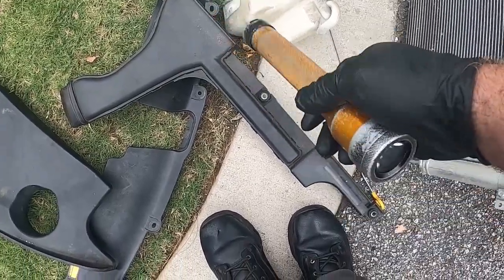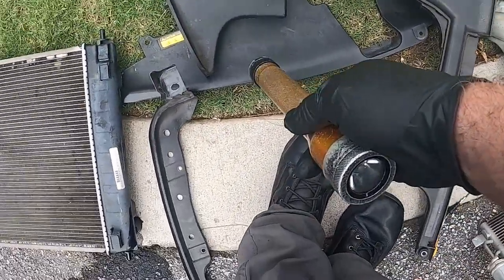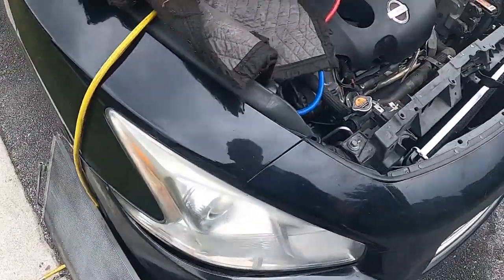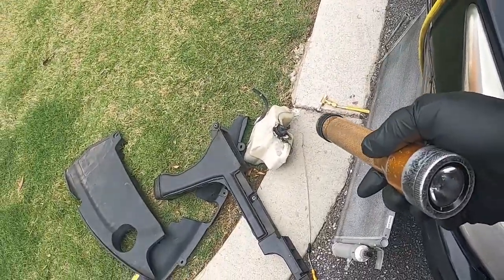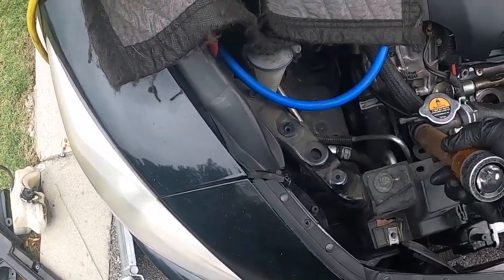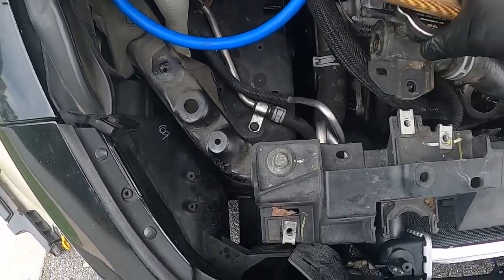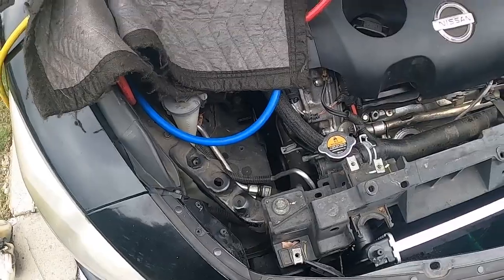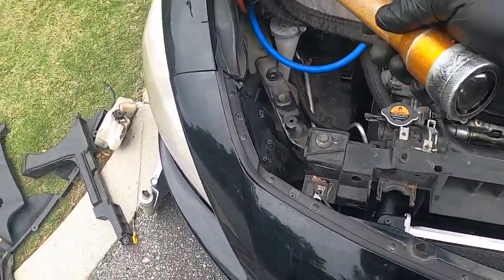Take your air baffle out — three 10-millimeter bolts. We'll take this cover right here off, nothing but trim clips. I took out the overflow tank in order to get to the clamp for this upper radiator hose, because this hose right here attaches here and it's got a middle section right in between that gave me more clearance.